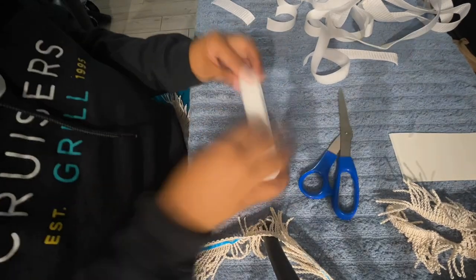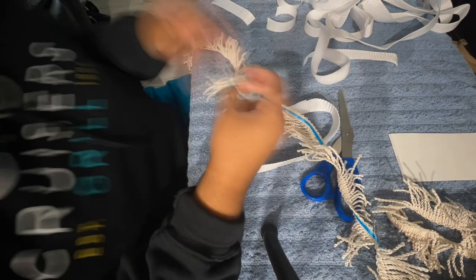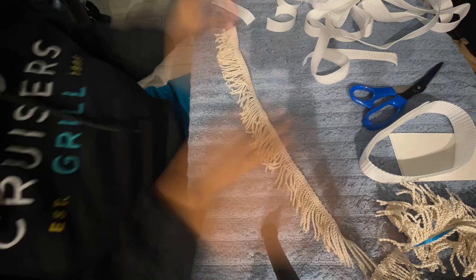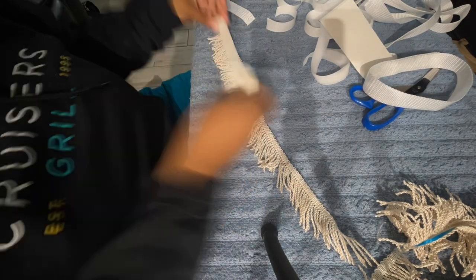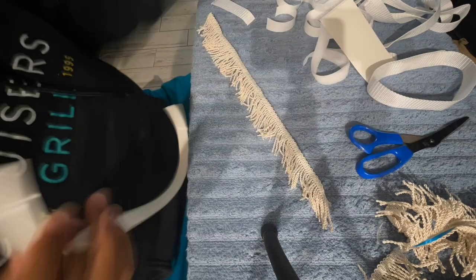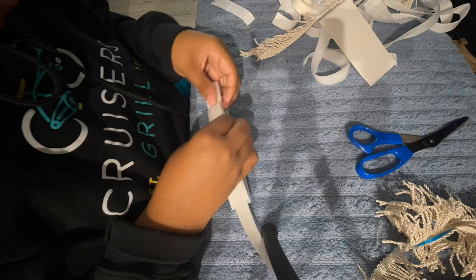Then I wrap that together. Now measure the fringes along the belt on how it's supposed to look when she puts it on. Cut that. Then I tried the peeling stick and was like, nah, that's not going to work. So I got the roll, put the roll on there, measured it out, and began to put that on the belt.